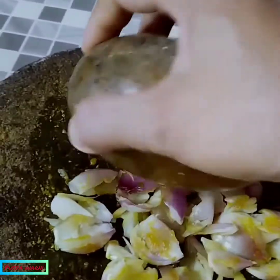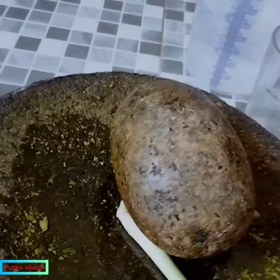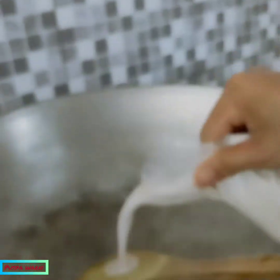Ini sudah kita memarkan lombunya. Proses selanjutnya kita masukkan santan yang seperempat tadi. Terus kita masukkan air 500 ml, atau setara dengan 2 gelas. Kita masukkan.